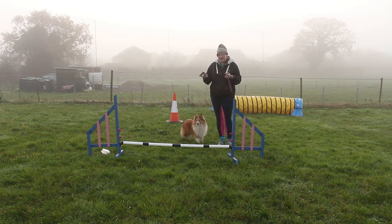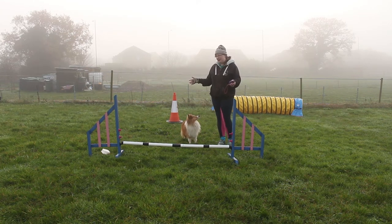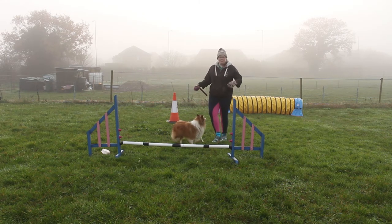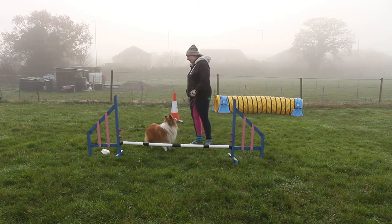Now those are your two main changes of turn and you need to be able to do that. So even though we've done a lot of work on verbals, we need our dog to understand where our arms are going to be and which arm they're going to be picking up on. Because obviously, if we didn't do that, we could do that ketchka and she could pick up on the wrong arm — and if they pick up on the wrong arm, that defeats the purpose of a ketchka or a front cross.